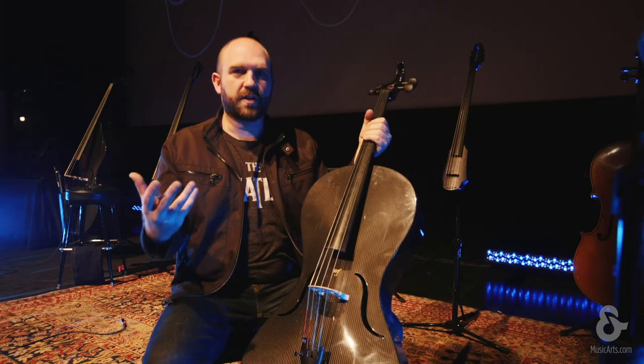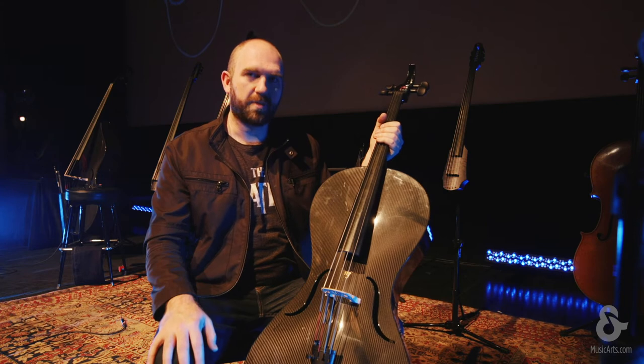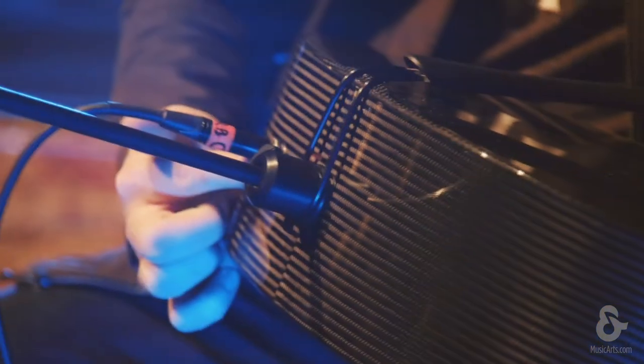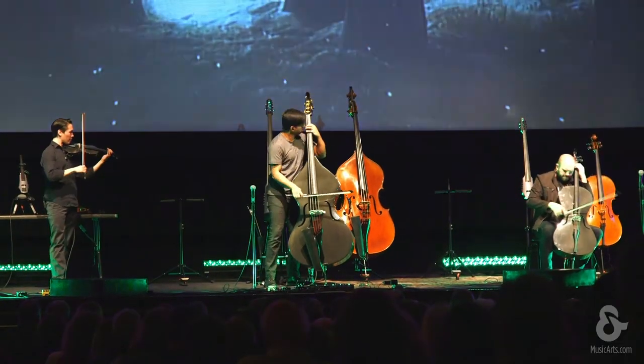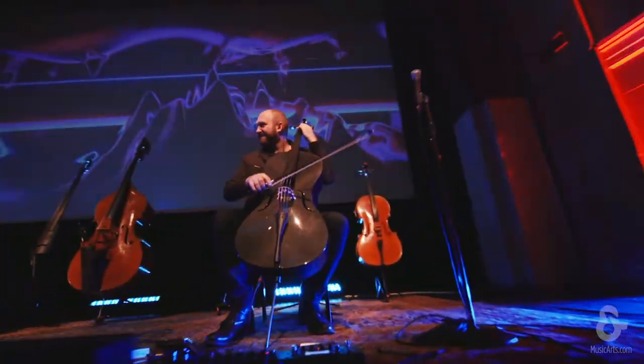Our third instrument each is a Mezzo Forte carbon fiber acoustic-electric, which we love because we can plug direct in, which means the volume is better. There's hardly ever any feedback issues, so these are great for more of a rock kind of song where there's a lot of drums and tracks, so that we can really get pushed through — and they sound awesome.